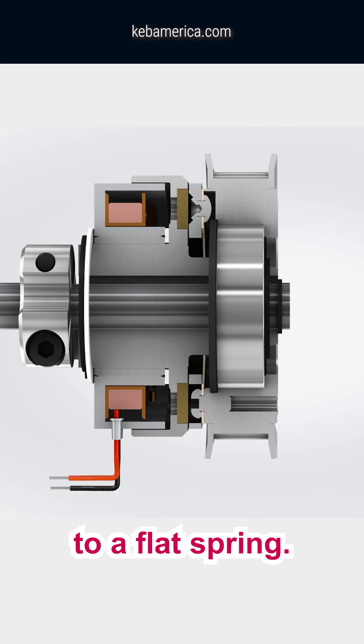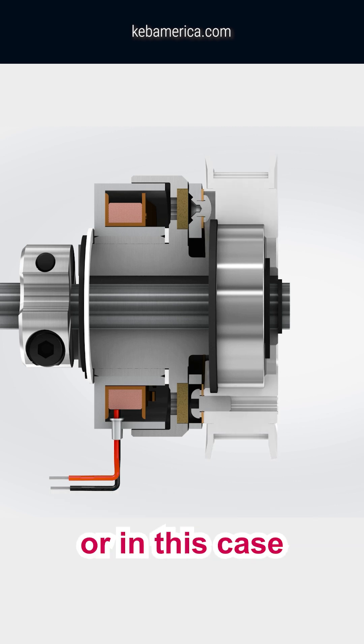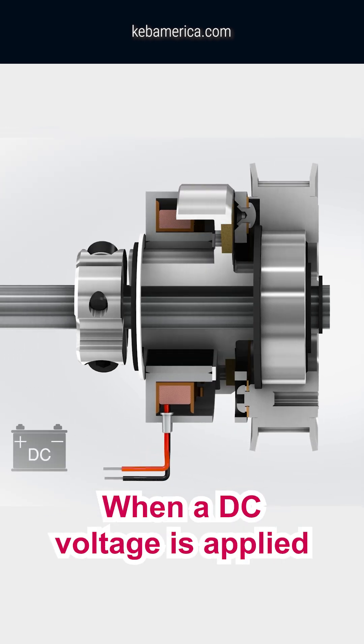An armature is riveted to a flat spring. The flat spring is then riveted or screwed to a hub, or in this case, a pulley, which is connected to a secondary drive shaft with a belt.